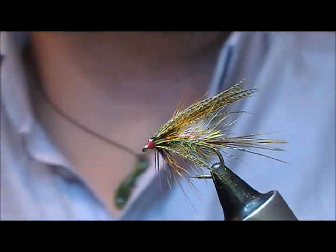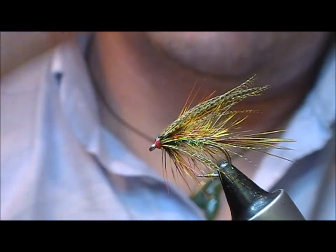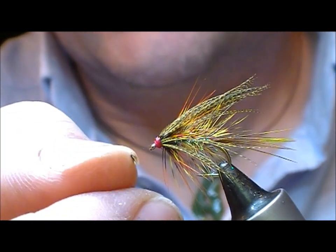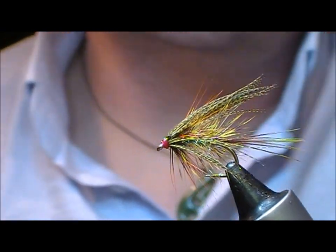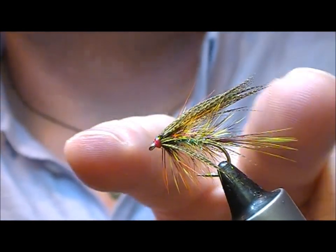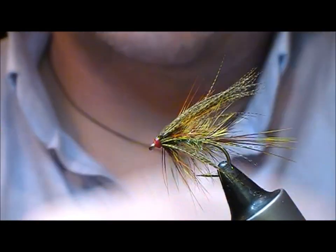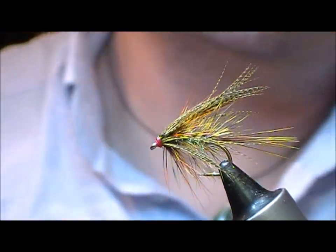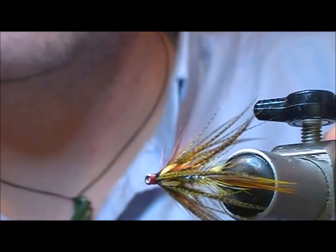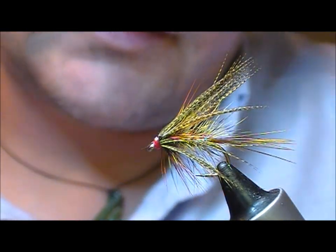The advantage of this method is that you'll get a neater head, because in a traditional dabbler where you set the mallard on top and trim it off, you have to cover up your cut ends — and you don't have to do that with this one. The disadvantage is that it's a bit harder to gauge the length of your wing and also the splay of it around. But it's just another method of putting on a dabbler style wing, and we'll add that to the techniques section.